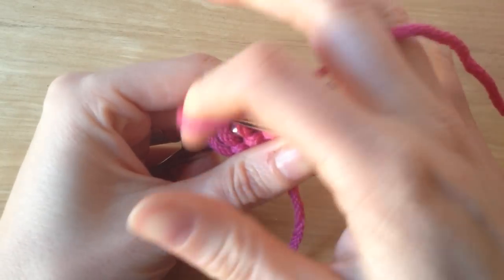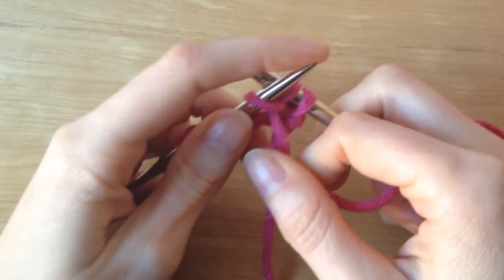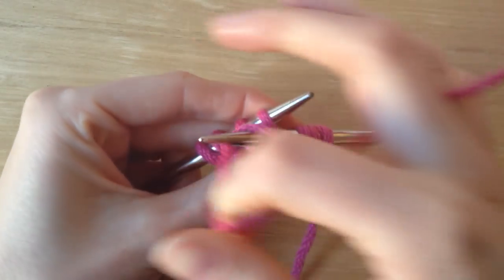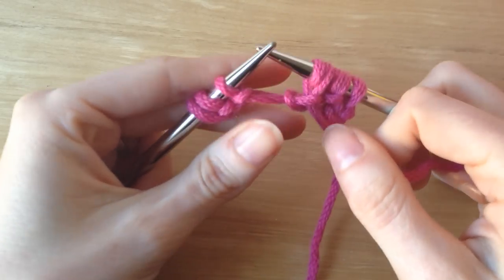So, like this: wrap the yarn around once, and then again, and then pull both stitches off the needle. I'm going to go into the stitch again, wrap once, wrap twice, pull through, and off the needle.